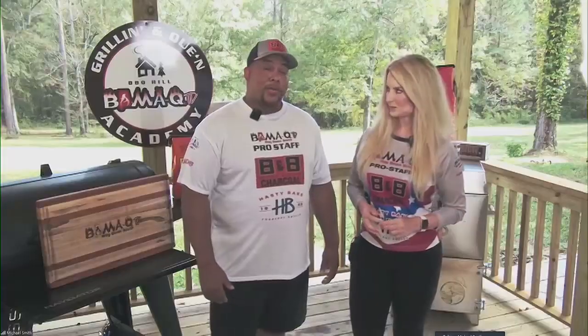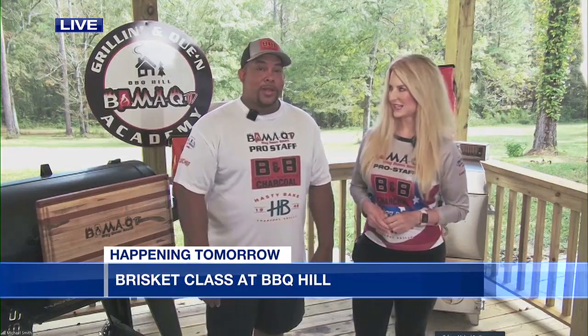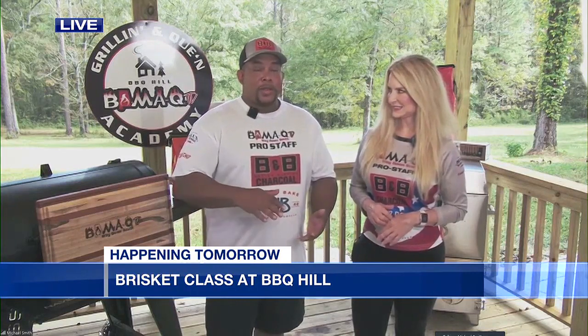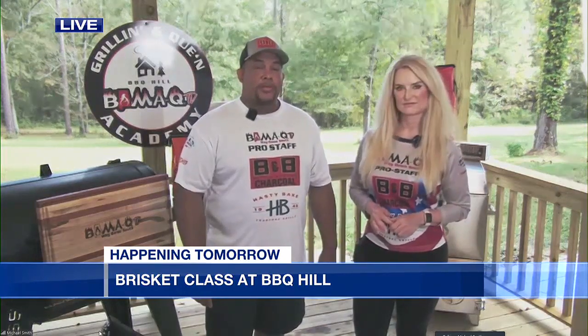Of course, you're going to have something to eat out there for the folks. Melvin, who would you encourage to come out and take this class? I would encourage anybody that wants to be good in the backyard, anybody that wants to learn to do competition brisket, anybody that wants to make a beautiful brisket. Brisket's all about that crust on the top, the aerodynamics, and just the juices that come with smoking the brisket.